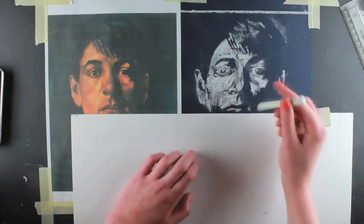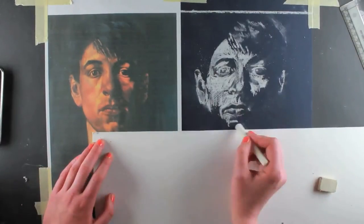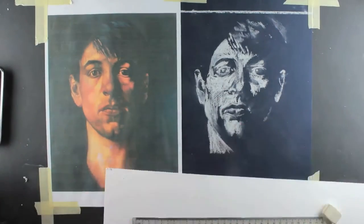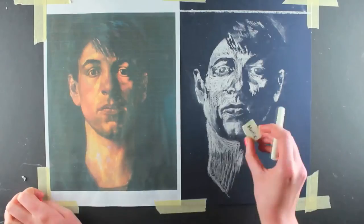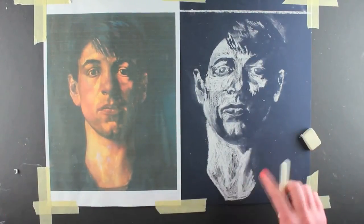I move the piece of card down the paper one centimetre at a time. If I make a mistake then I return a centimetre or two to correct it. I am using a rubber to remove mistakes and excess chalk dust. I can also use my finger to smudge the chalk to give the illusion of smoother surfaces.